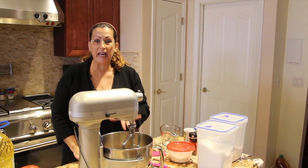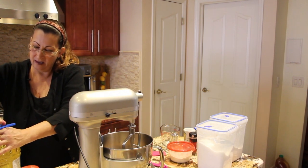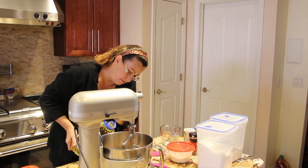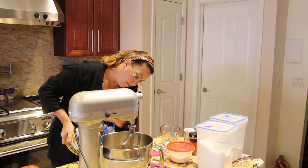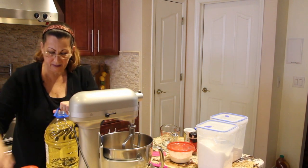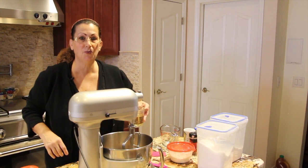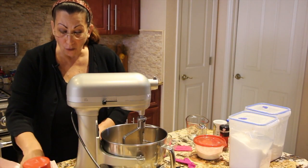To my sugar and applesauce, I'll add in two-thirds cup of vegetable oil. I'll just pour it right in. To this, I'll add in four eggs.